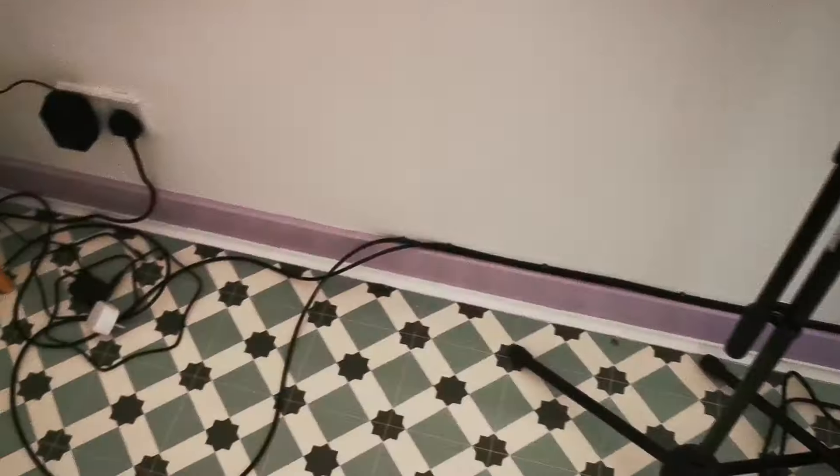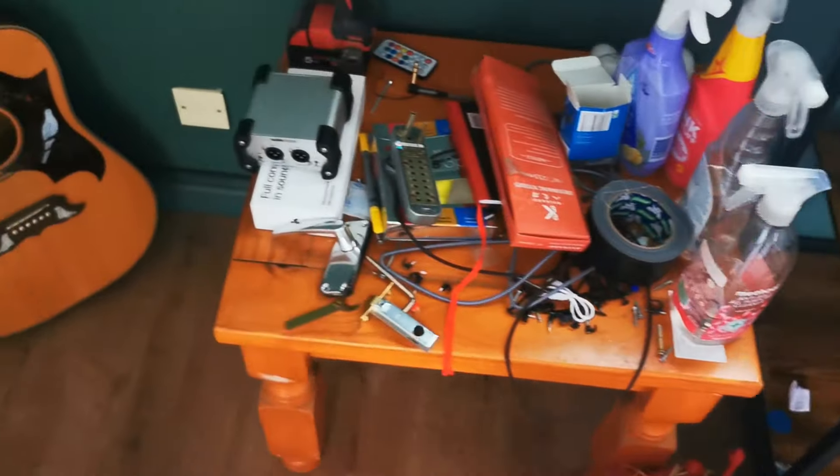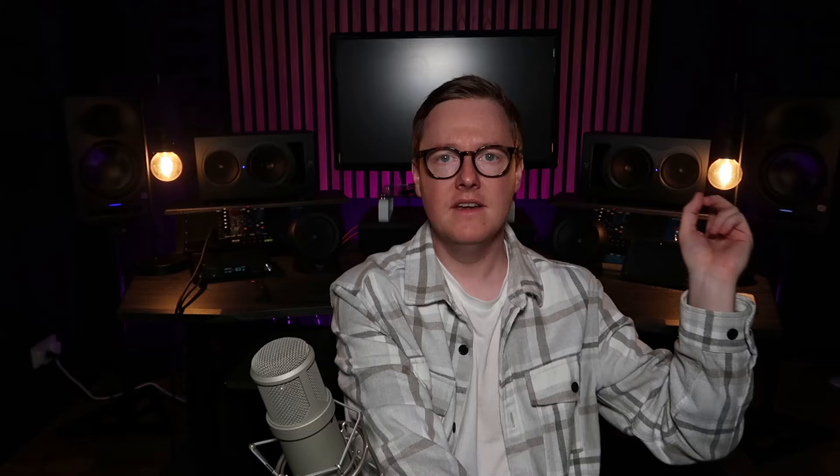I've got the SP8 in the live room connected over a 10-meter ADAT cable running along the walls — works absolutely perfectly, giving me eight channels in there. The other eight channels run to the other SP8 powering the 500 series rack here. I've got two 500 series racks for tracking, and if I'm running low on CPU I can utilize the odd compressor or channel strip in a mix. With the Evo 16, everything just works — I switch on, everything's there, I've got a template and preset in the Evo software.